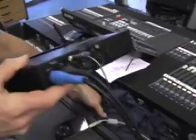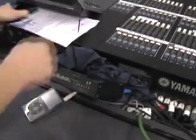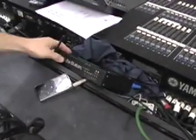You connect the device to the MIDI interface of the desk, which is here. This is the MIDI connection — you set it up and then turn it on.